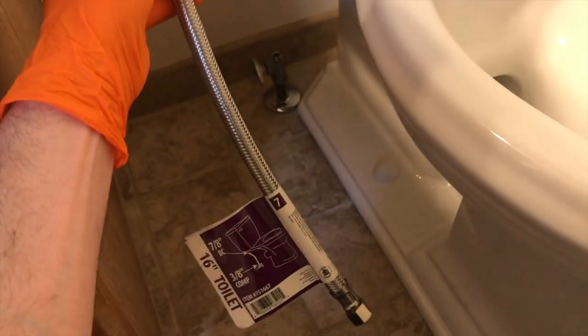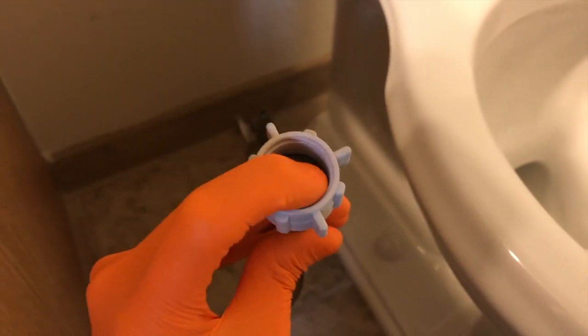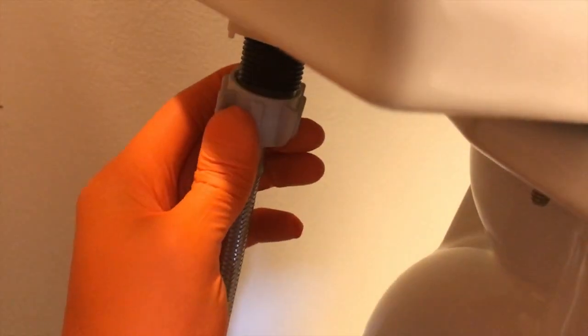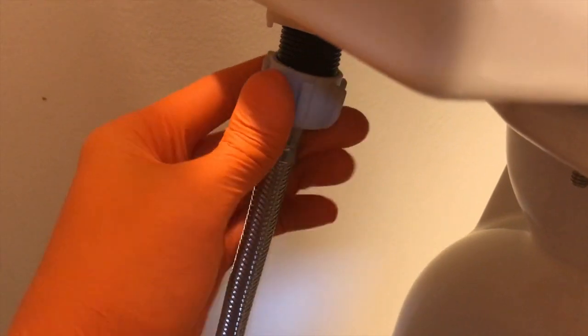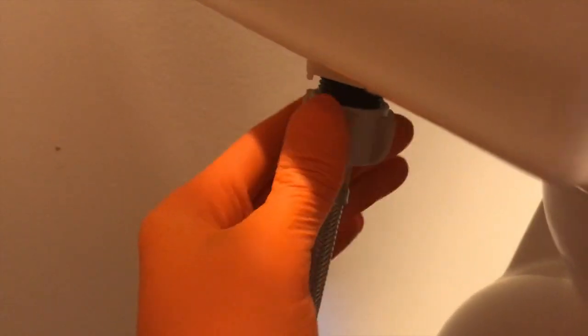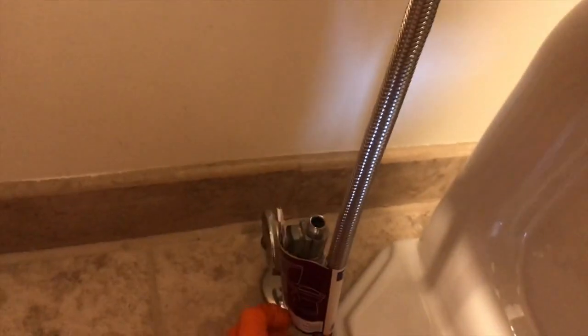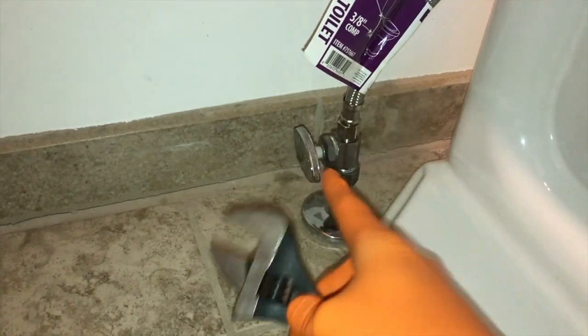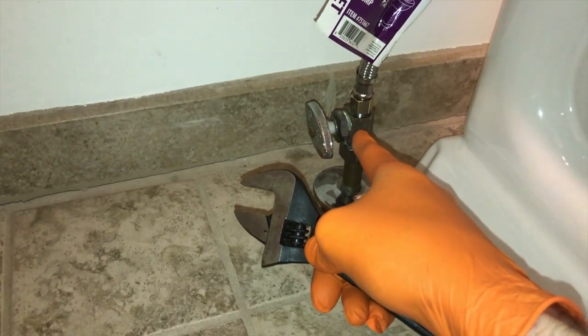Grab your water supply line — we have a 16-inch supply line. Verify that your rubber gaskets are properly seated and not crooked. Come down below the toilet, align the thread properly, and do your best not to cross thread this — it's plastic and should go on very smoothly. Don't over tighten it; however, you want it on there snug to compress that rubber seal to create a watertight seal. After that, use your adjustable wrench to secure the lower connection point onto the shutoff valve. Do not over tighten it and do not cross thread it.